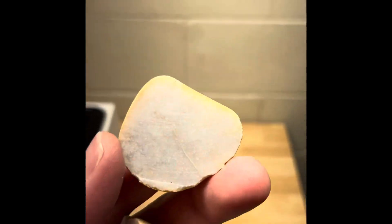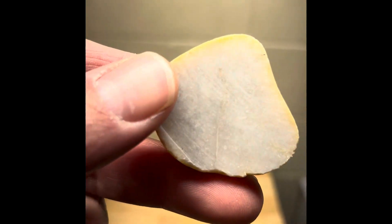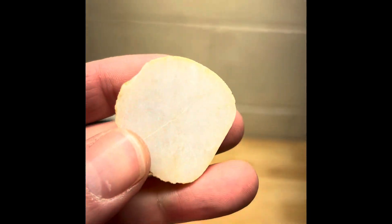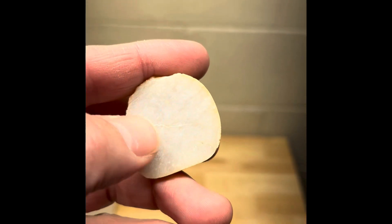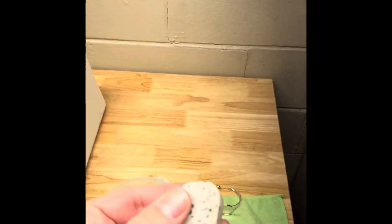So yesterday we cut a couple rocks. We cut this one and got some slabs, and this was the one I was going to do today, but when it dried you can see that line right through the middle — that's a big fracture right through the middle of both slabs actually. You can see it a little better on this one, so I'm definitely not going to do this one. I'm going to do the other one that I cut yesterday.